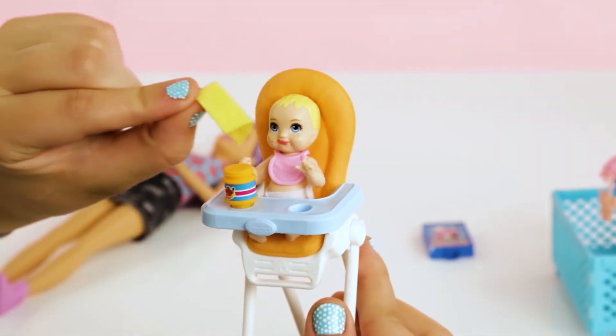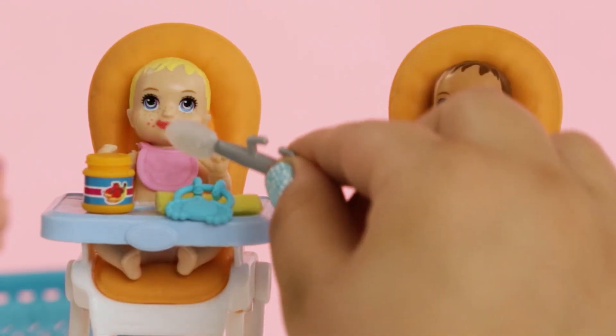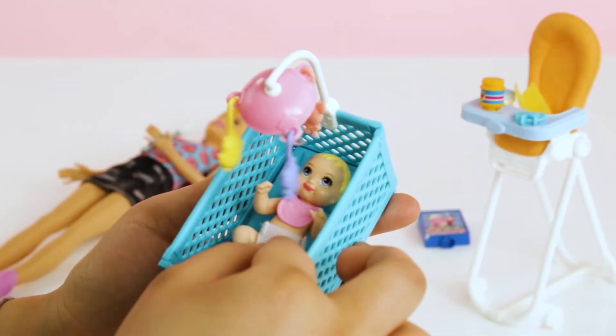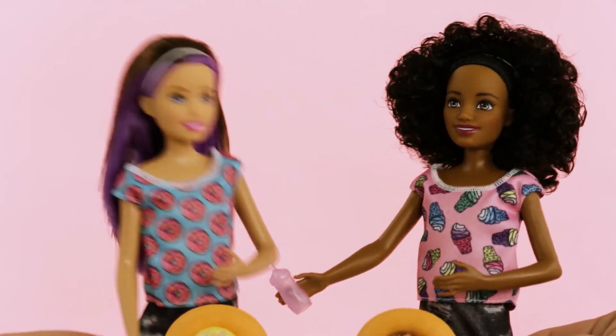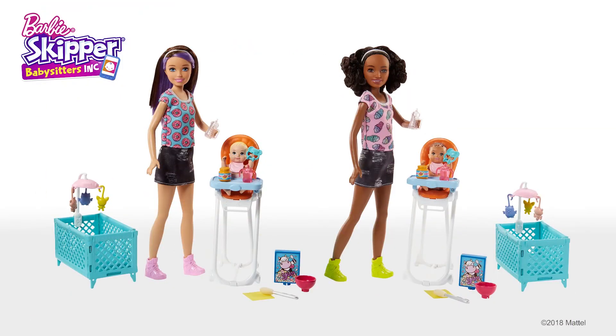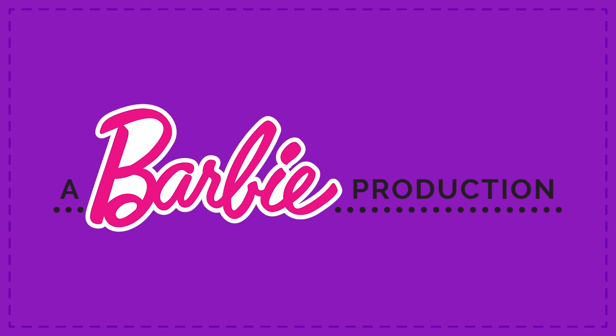You can also use the yellow washcloth to clean her face too. Feeding, rocking, and putting the baby to sleep are so much fun. Skipper and her friends do a wonderful job. Thanks for watching — can't wait to see you next time. A Barbie production.